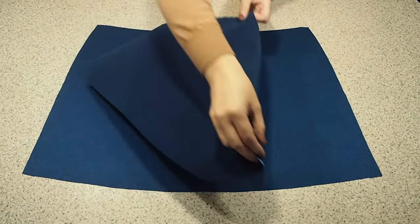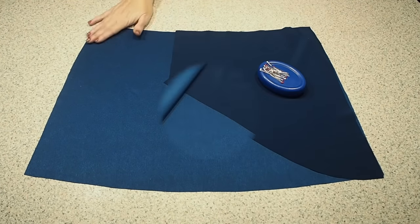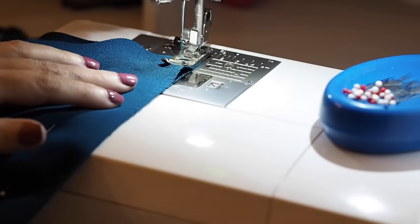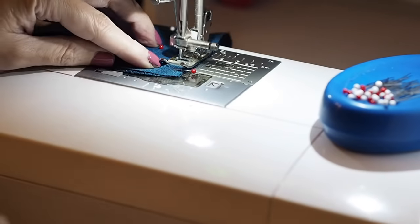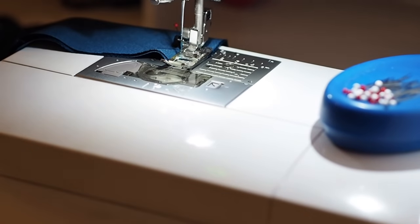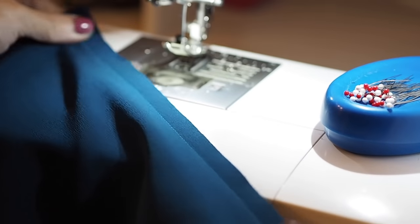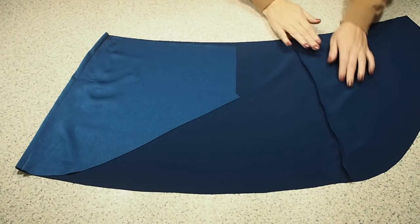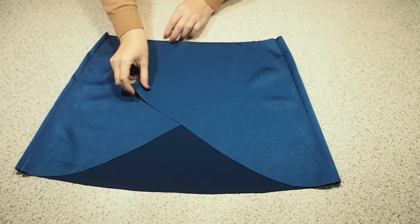Laying that front over my back, my fabric is right sides together and ready to stitch. Sewing here at my 1cm seam allowance, starting and finishing with a backstitch. I've run those edges through the overlocker and pressed, and this is the result. Happy with that.